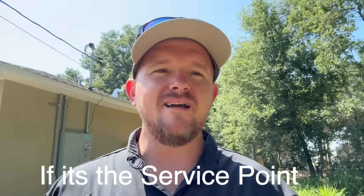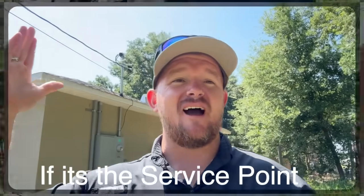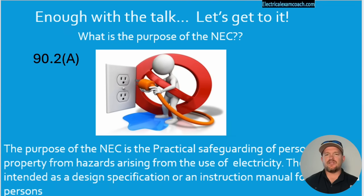Let's answer the question: if the NEC doesn't kick in until we get into that weather head, why is my inspector concerned with the height of the service? In section 90.2A, it lets us know that the NEC is for the practical safeguarding of people and property from the hazards that arise when using electricity.